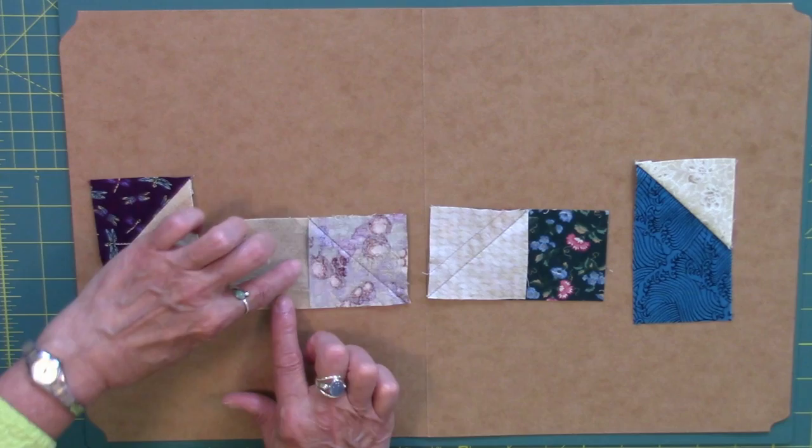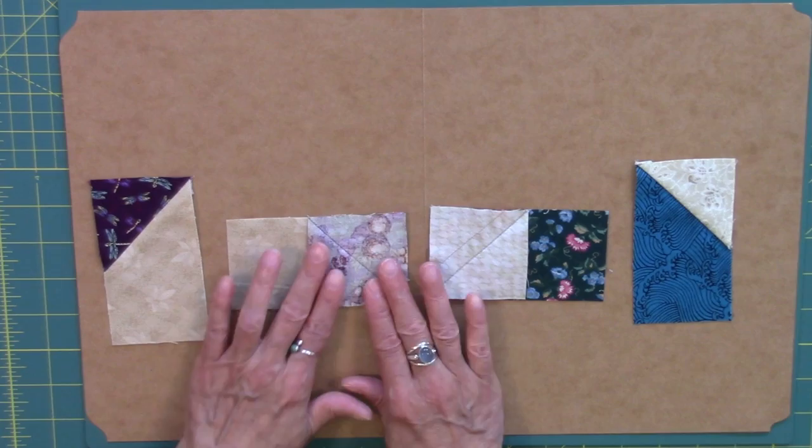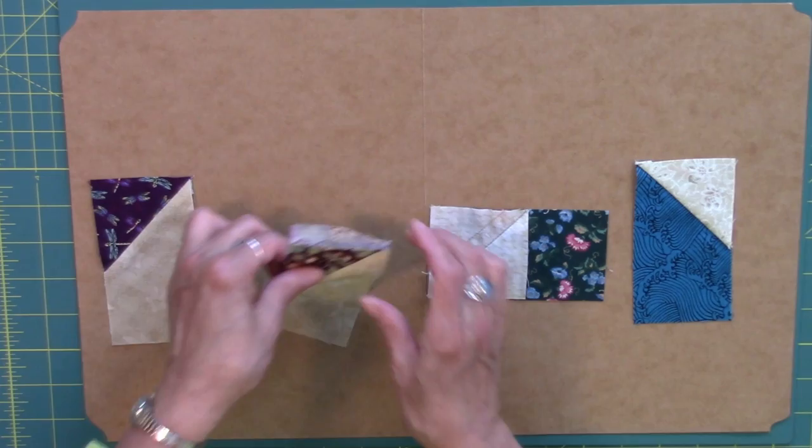For the light picket fence unit, starting with that light rectangle, the dark connecting square goes on the right side of the unit. When we've done our stitching, you can see that that will create that unit right there.